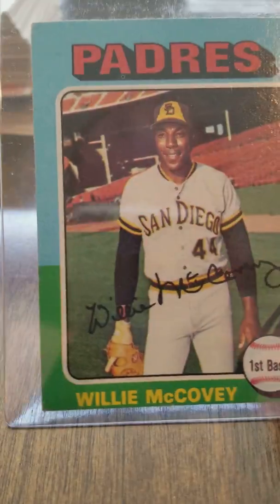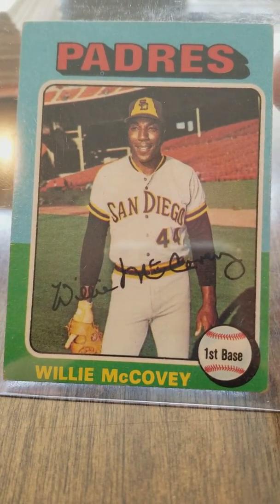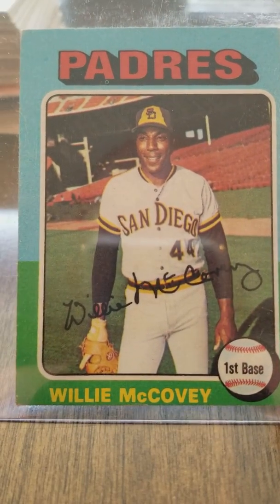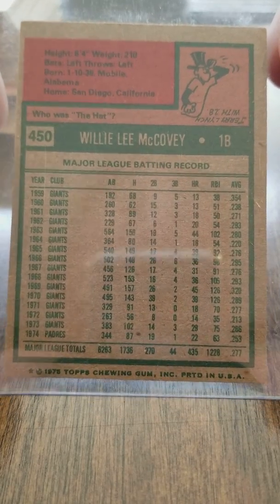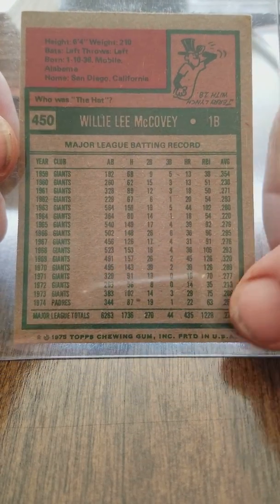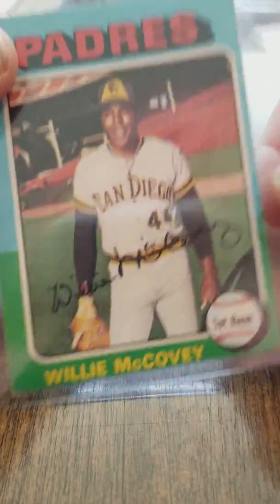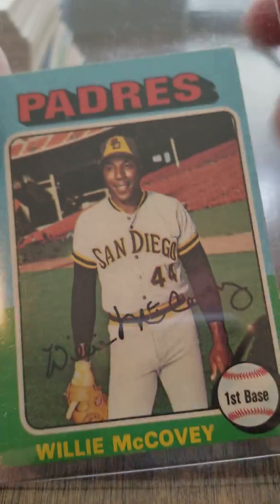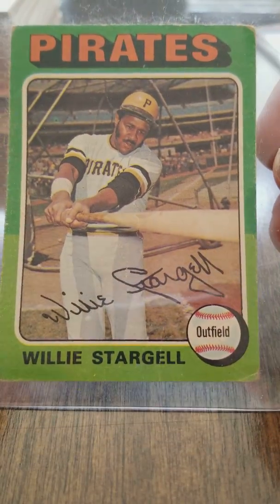Willie McCovey, 1975 Topps, first base. It's got some soft corners and the centering is off big time, but Willie McCovey 1975 Topps — I do not have this card and I like Willie McCovey. Look at him with 435 home runs; he would of course go on to 512 home runs.